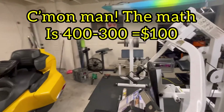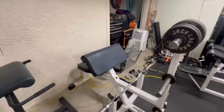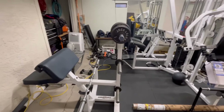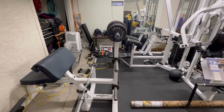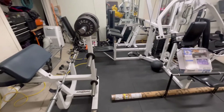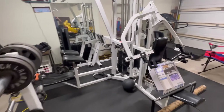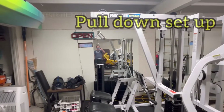I put a little more into it — this preacher curl and weight rack combined, you might have seen this on a junk removal job, I kept it. It's a really great workout center, and as you can see it all fits in half a garage, maybe a little less. I have a preacher curl set up here and a pull down machine here.